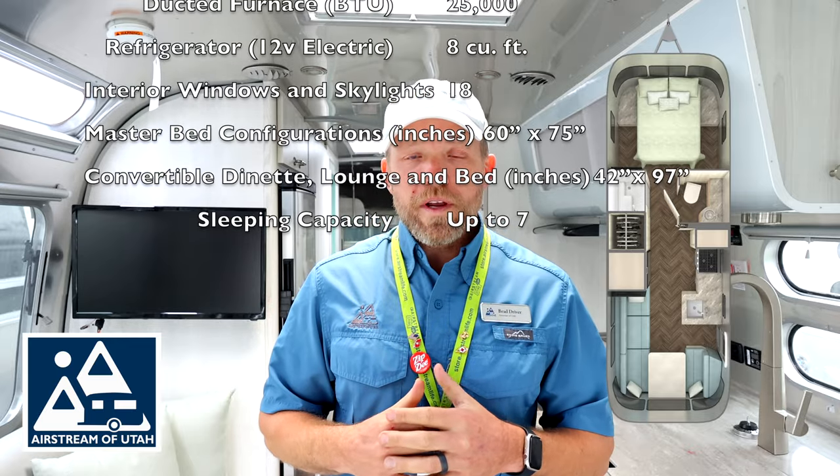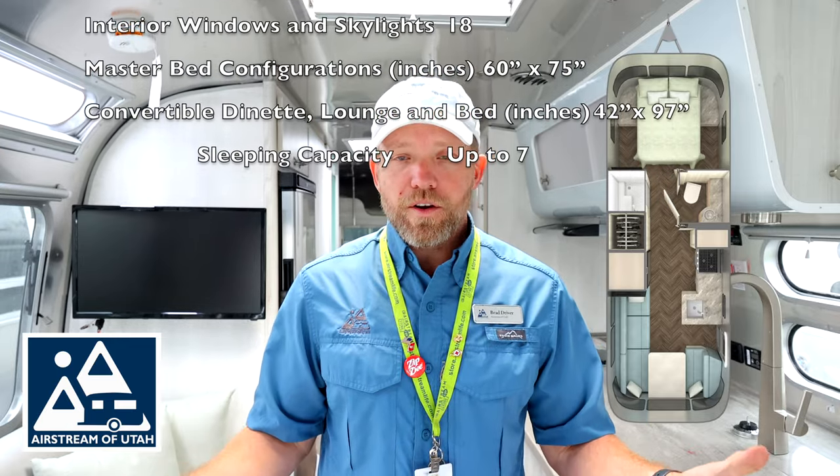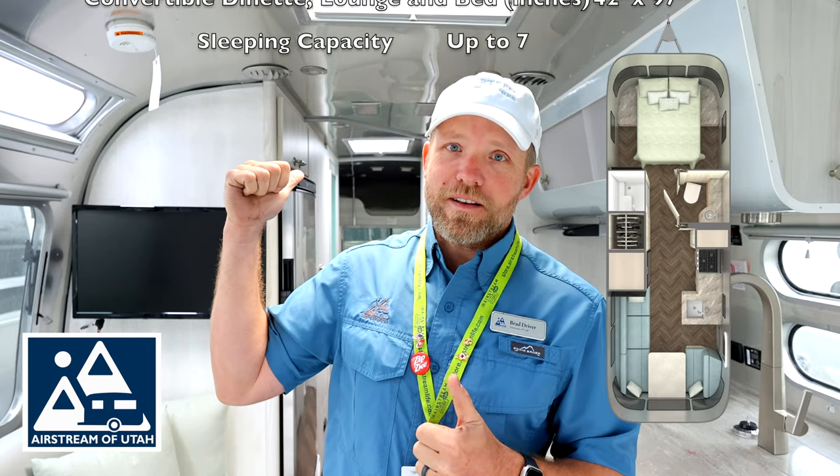This particular model comes with a queen bed, which is 60 inches by 75 inches wide. The dinette back here converts to a bed size of 42 by 97 inches. You can sleep up to seven in this model because it has the optional bunk up front. Let's go check it out.